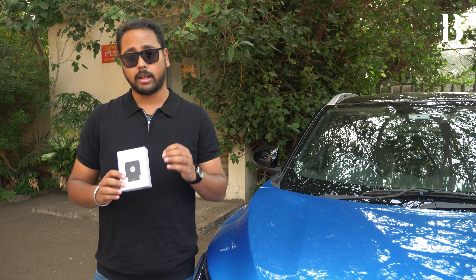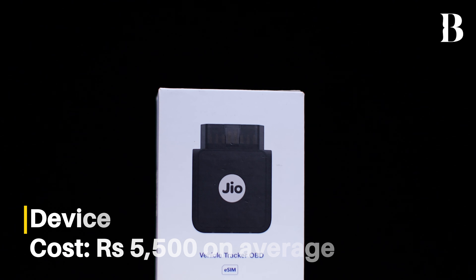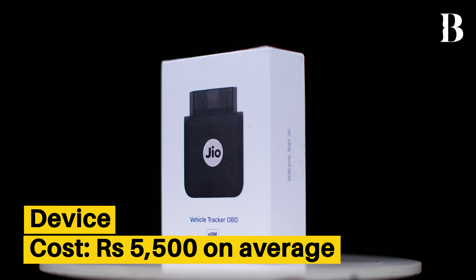While the maximum retail price for this device is around Rs 12,000, right now it is retailing at around the Rs 5,500 mark, and I think that is a lot of bang for your buck at that price point.